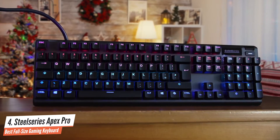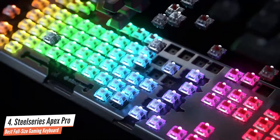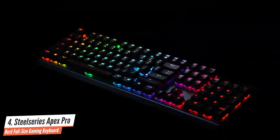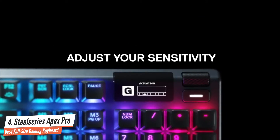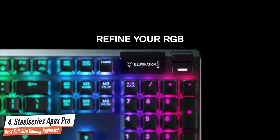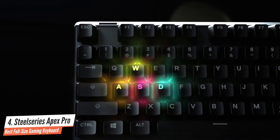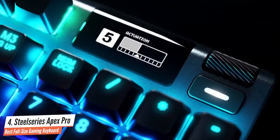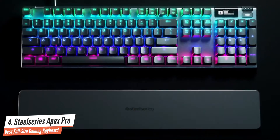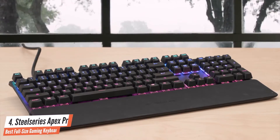The biggest selling point of the SteelSeries Apex Pro is customizable actuation. It does this by using omnipoint switches with analog-hall magnetic sensors, but the adjustability is not present in all of the keyboard. Taking everything into consideration, the SteelSeries Apex Pro is one of the best keyboards in the market, with its revolutionary thinking, amazing looks, a performance that's capable of doing everything perfectly, durability, and versatility.